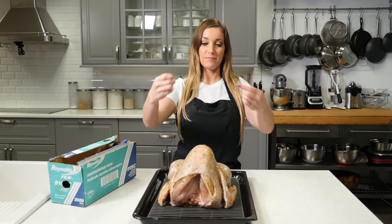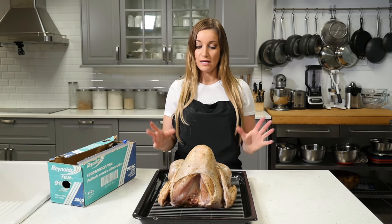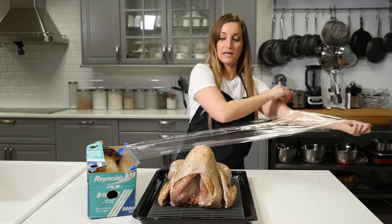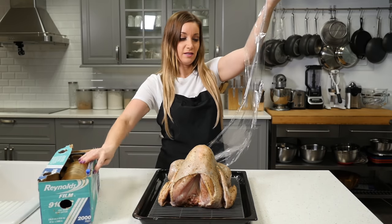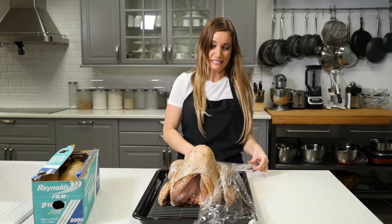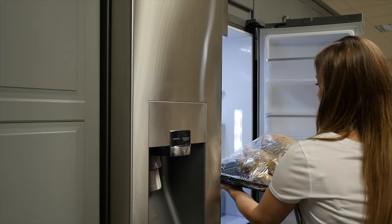You are going to wrap this up and leave it in the refrigerator overnight. Let this marinate, and then the next day you're going to bake it. I always hated saran wrap as a kid because I thought it had to be perfectly straight, and it would make me go crazy. Now that it's in the fridge, we wait 24 hours.